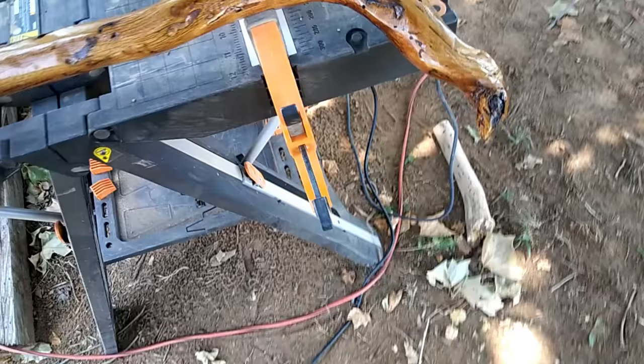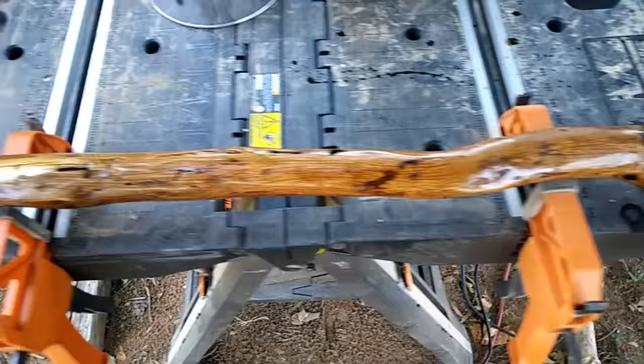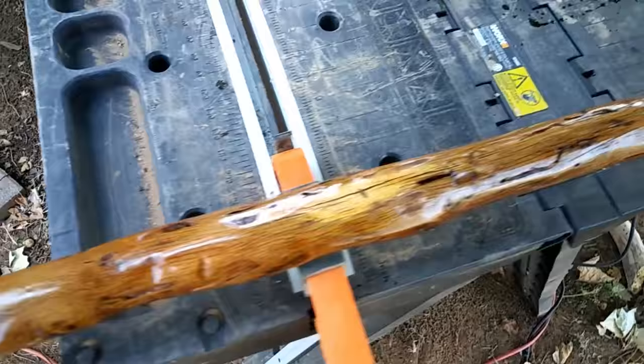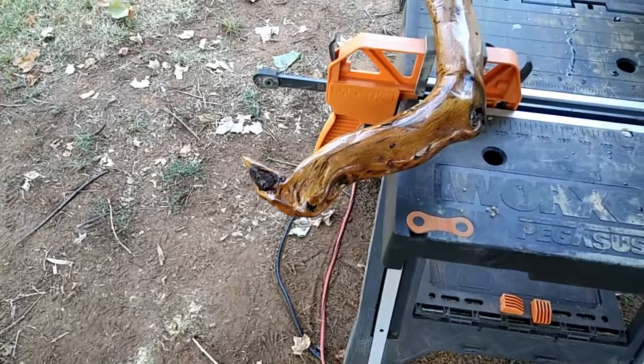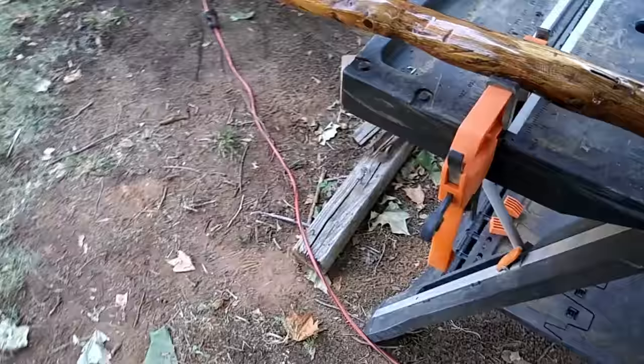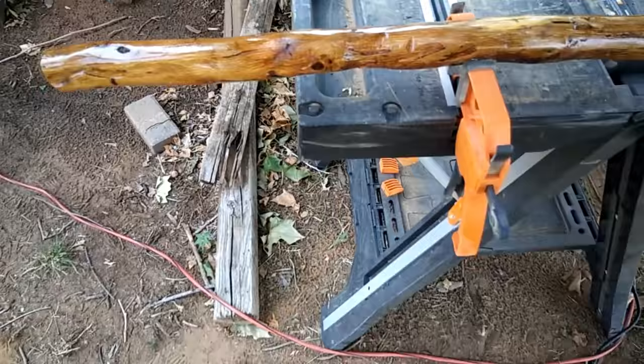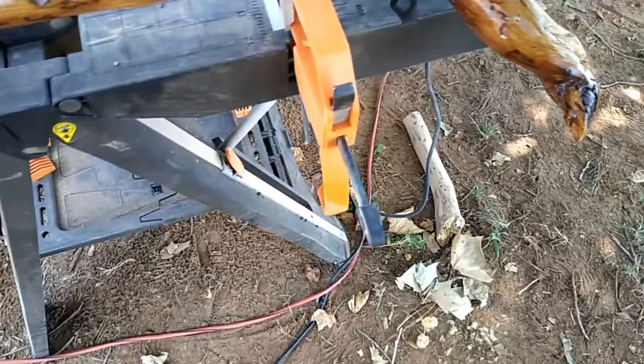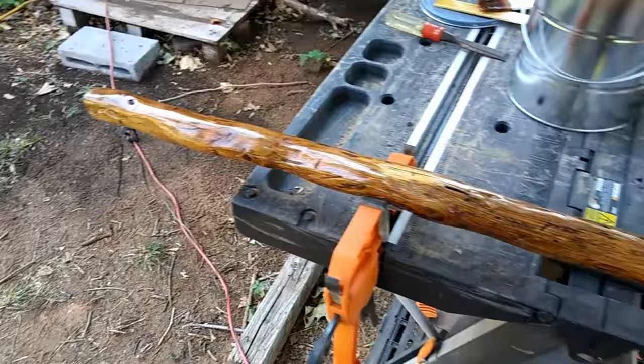All right, here we go — one genuine walking stick. It's still drying. I turned it over and had to lay it down on my clamps so I could paint the bottom, and I don't have a line there, so that's good. This ought to fix him up.